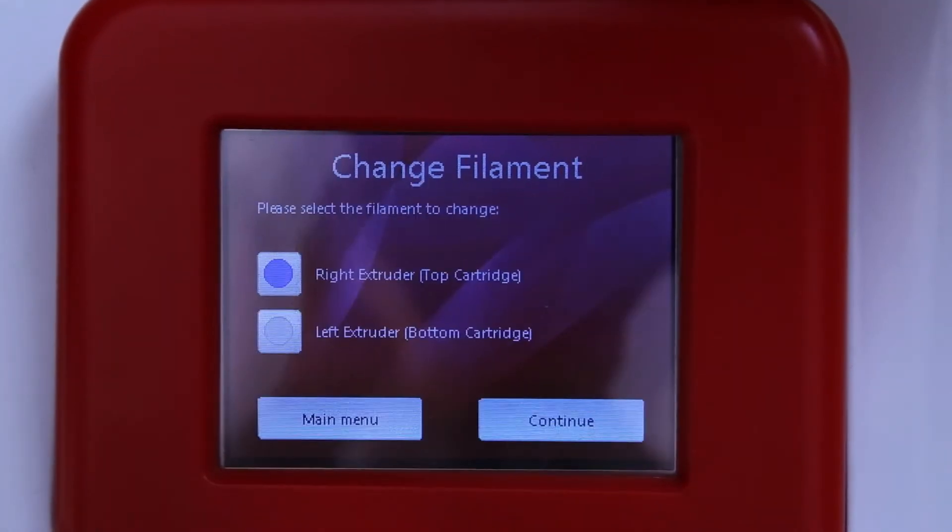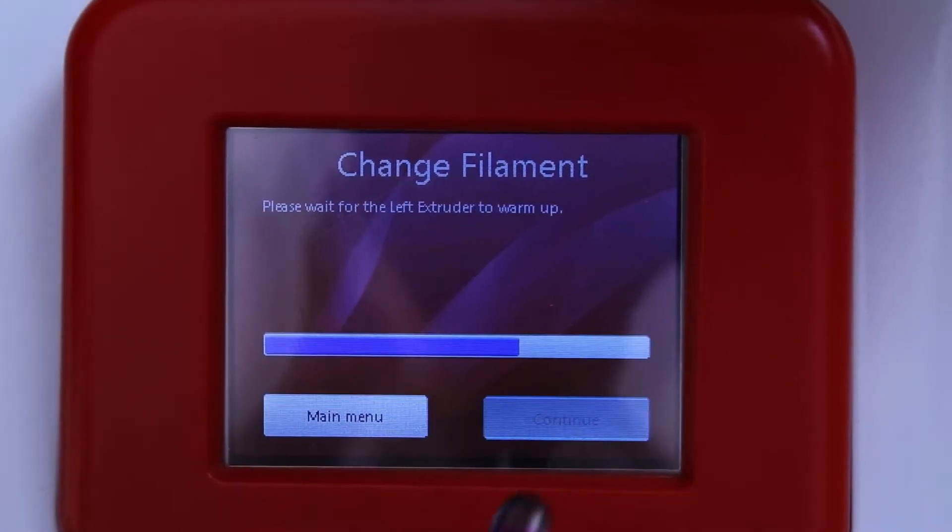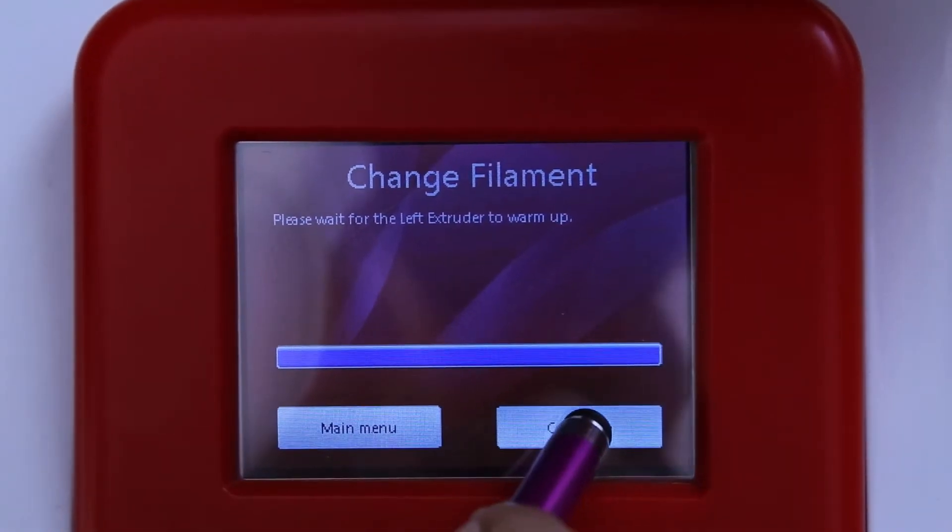First, follow the change filament cartridge instructions on the LCD screen and select the extruder that is not extruding. Wait until the temperature bar has reached the end.